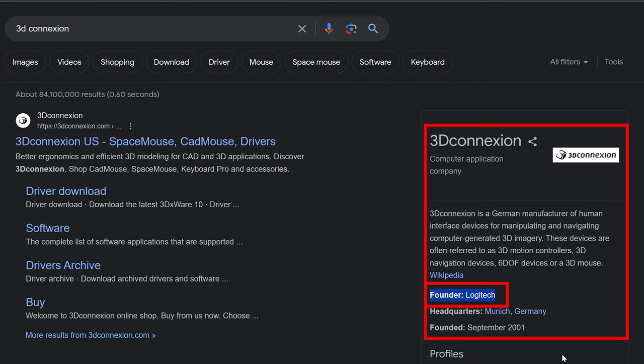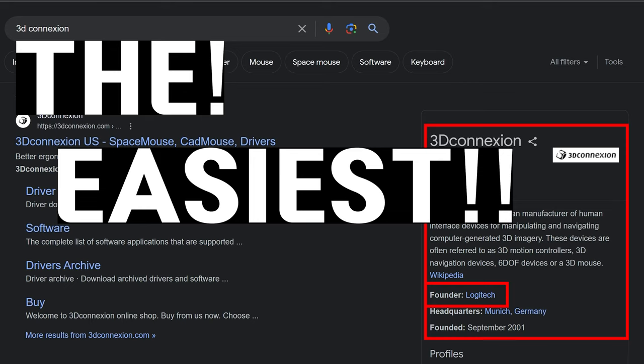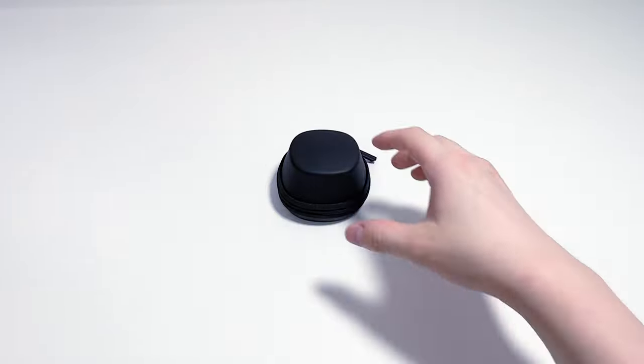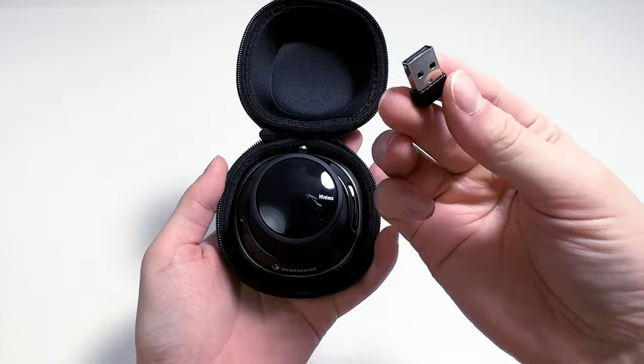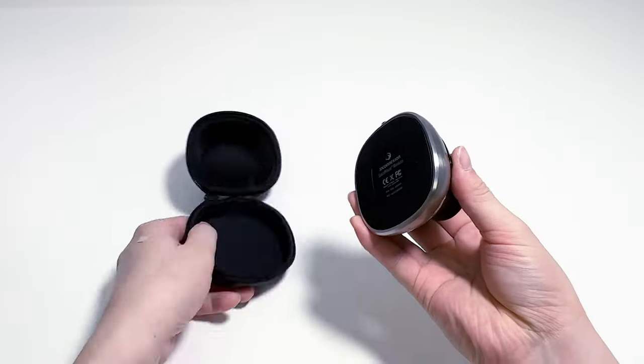But there was a way — the simplest method in the world. The idea is to create space in this small case to store the universal receiver through 3D printing.